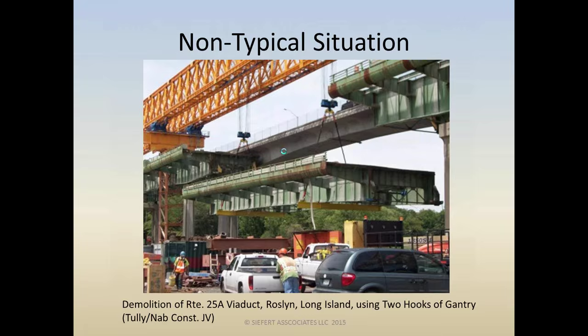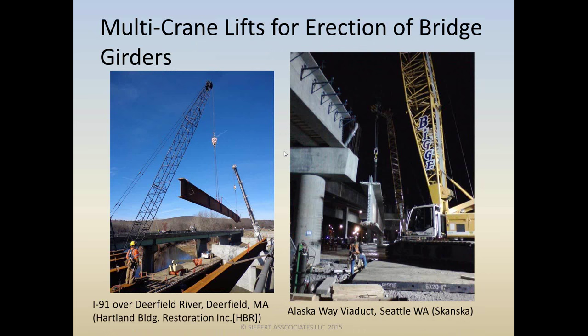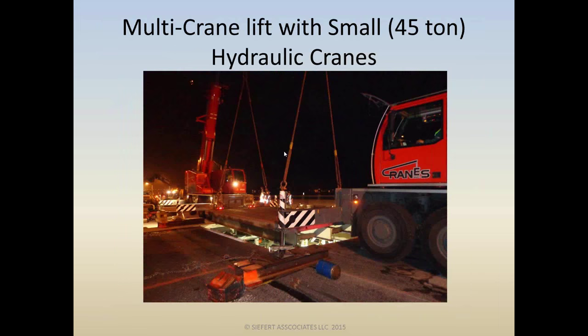What we are going to be talking about is erection of bridge girders — both the large precast type, like those on the Alaska Way Viaduct, or a more traditional steel built-up plate girder here in New England. We generally think of big cranes for two-crane or multi-crane lifts; however, multi-crane lifts are not exclusive to big cranes.